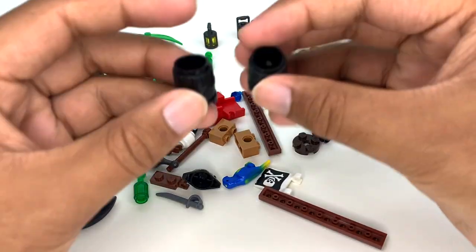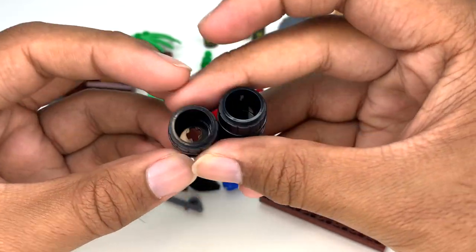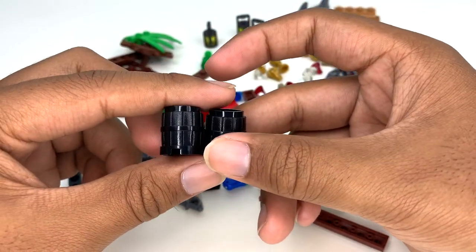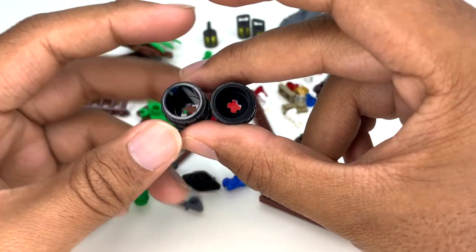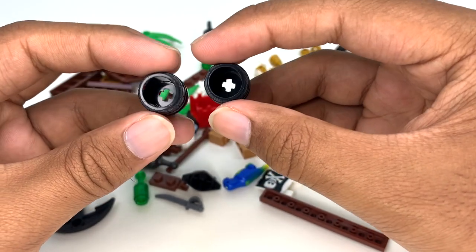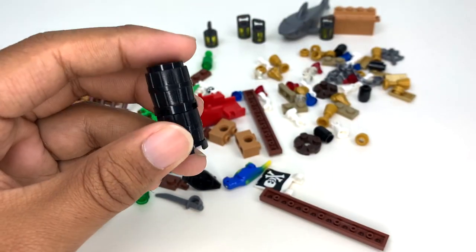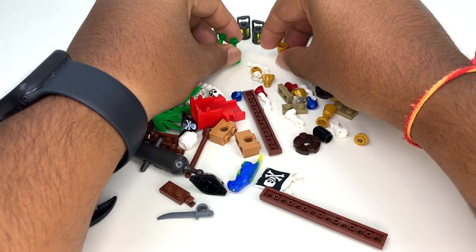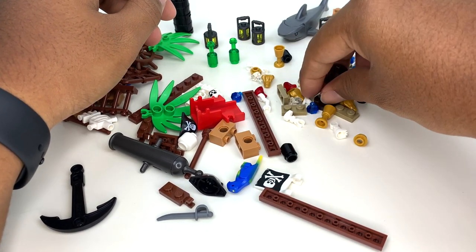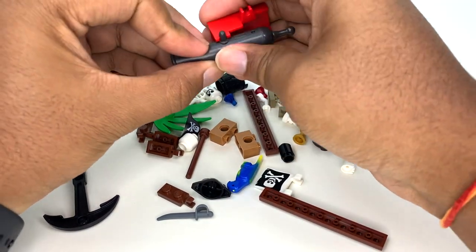We get two black barrels, which are really nice pieces. They used to exist in the 90s, but Pirates of Barracuda Bay was the first time we saw these in black in decades. I actually think I'm going to use these on my 1989 Batmobile minifigure-scale limited edition, since that set used gray barrels and I think black would look better. We've also got a couple of bottles, some goblets, and some studs with holes through them that I'm not quite sure what they're for — though these pieces are clearly lids for the barrels.